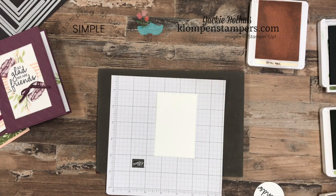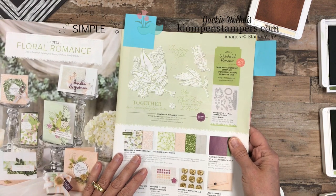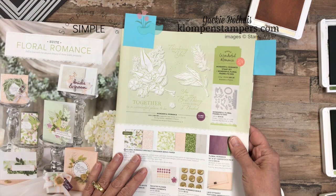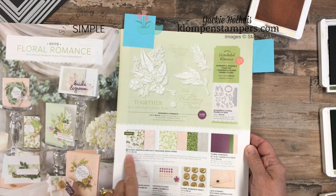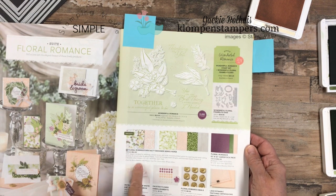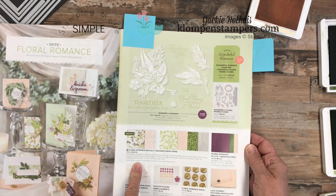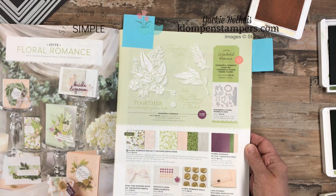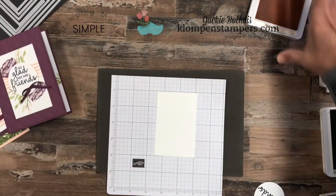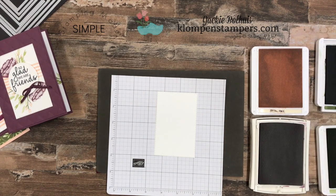Something I get asked quite often is how do I come up with the color combinations I use. I love to use my catalog and the different designer series papers. For both of these cards, I went to the catalog and looked up the Floral Romance paper to see what colors were in it — there's Fresh Fig, Mossy Meadow, Pear Pizzazz, and Petal Pink. I thought that was a perfect color combination, so I just grabbed those ink pads: Petal Pink, Fresh Fig, Pear Pizzazz, and Mossy Meadow. That's what I'm going to use to stamp my card.